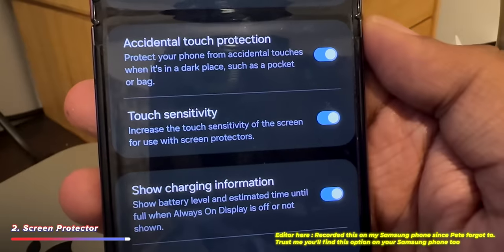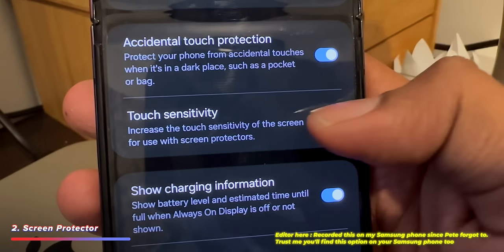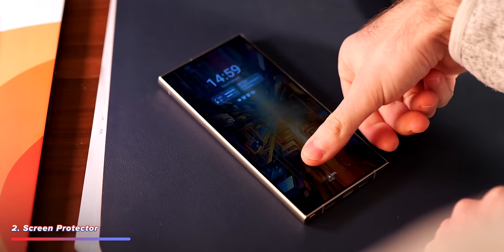You get two in a box, which I actually needed because I managed to mess up the first one — or if you're more careful you can just swap it out when needed. Overall it is the best screen protector I've come across so far. Quick tip: once you've fitted one, go and enable enhanced sensitivity in the display settings and also re-enroll your fingerprint so you don't have any issues unlocking your phone.